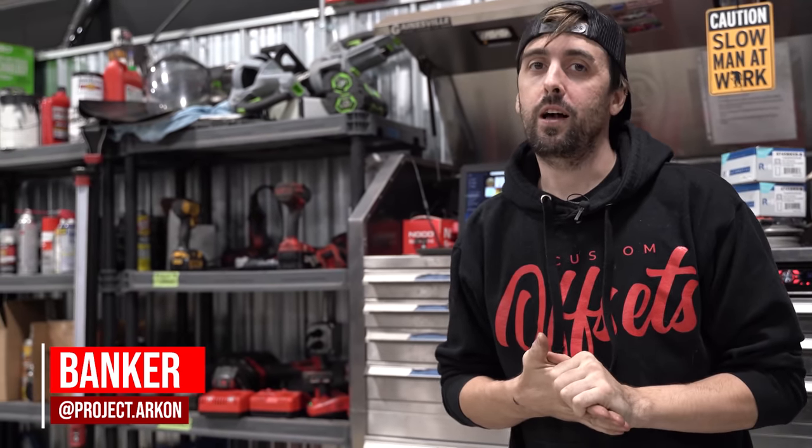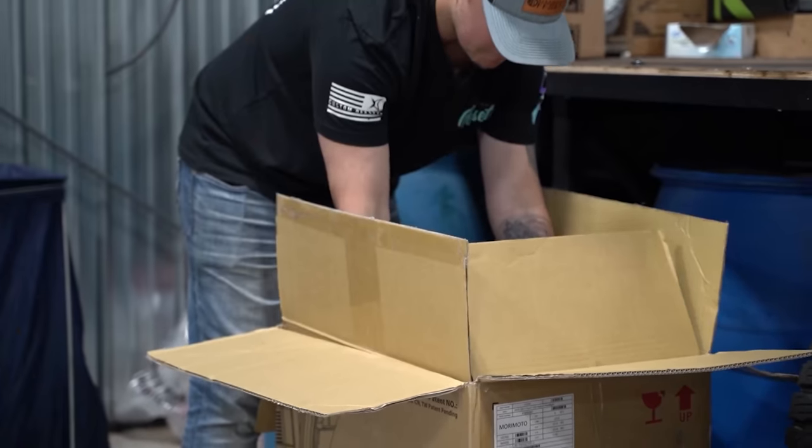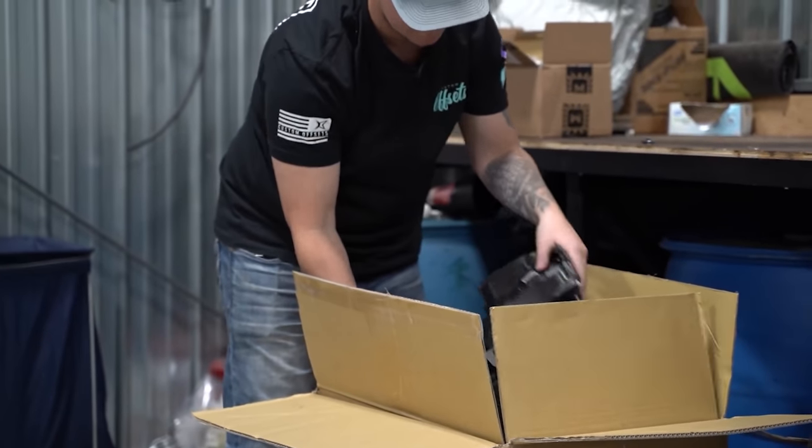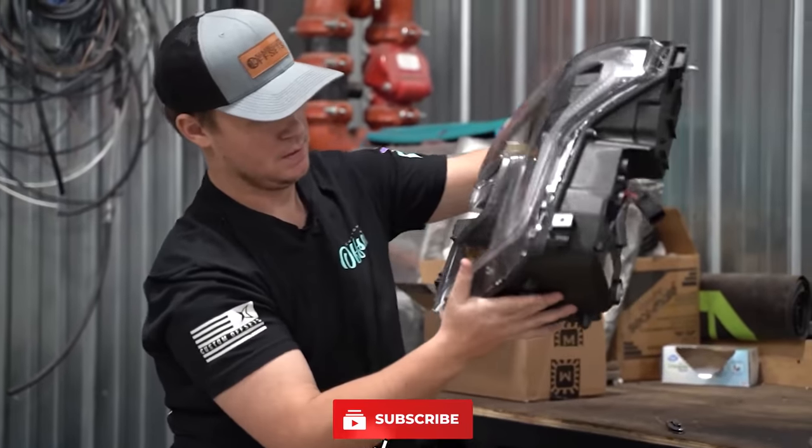What's going on guys, Baker for Custom Offsets, and today we are going to do a little install action. We've got a set of headlights, taillights, and fog lights, all from Morimoto for a 15 to 17 F-150. Lawson already did an unboxing on these — go over to our Garage channel and check that out. Morimoto's a new thing to the website, so we got a set in here and we're going to throw them on.